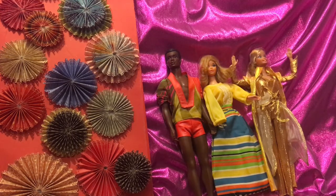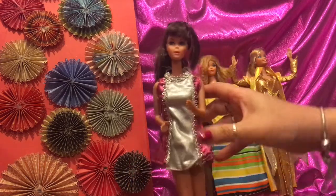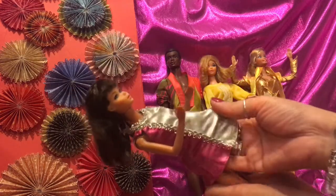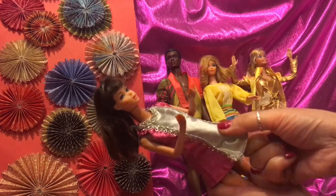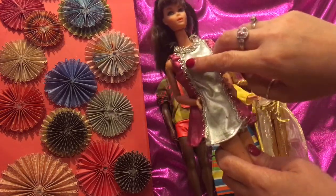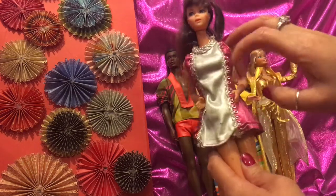Now we've got another TNT Barbie and she is wearing a beautiful dress which has a lot of flexibility because it has layers. You can see it's got this silver coming down with neon pink, and the dress is really stretchable with a lot of movement. It's really nicely lined with all this beautiful silver lining.